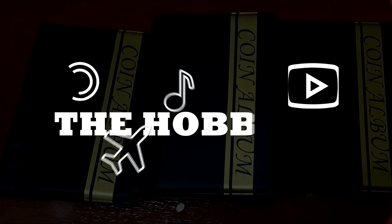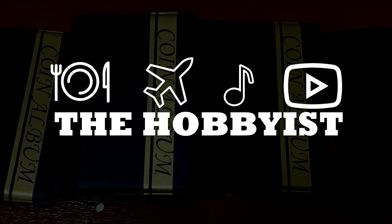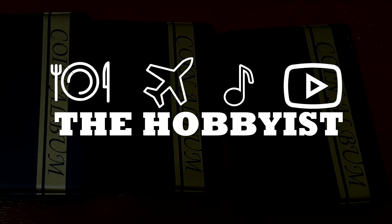Hello everyone, this is the Hobbyist and today we're talking about the 1975 Pai Piso Marcos coin. I just want to thank Mr. Alan Guevara who asked me about this on my Facebook page. If you guys want to ask anything about coins and coin collecting, feel free to go to my Facebook page, The Hobbyist, and you can message me there. We're almost at 2,000 subscribers, so I want to thank all of those who are supporting me on this channel.